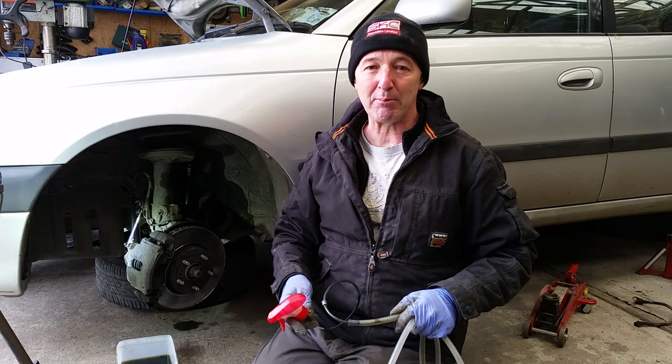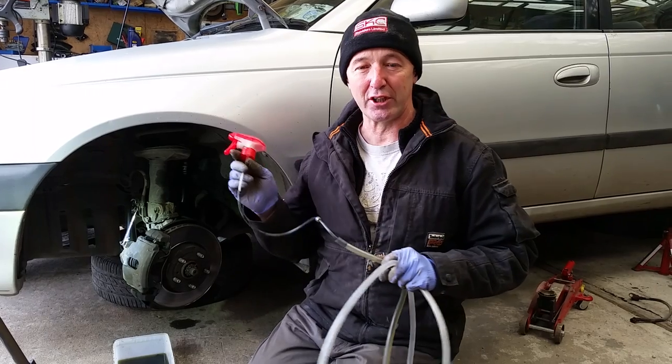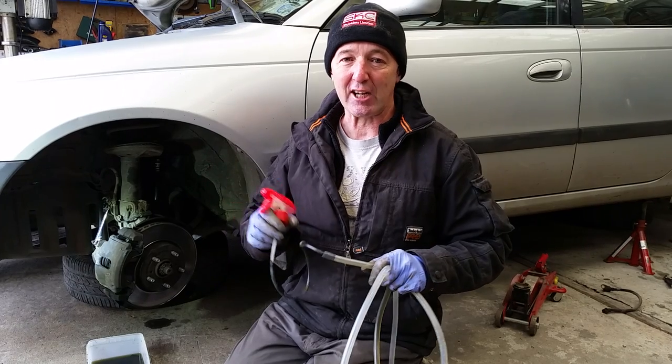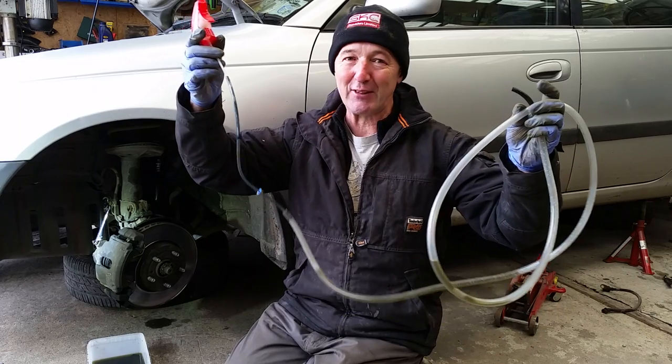Hello everyone, you're very welcome, thanks for dropping by. So a bit of a life hack now. I need to bleed the brakes on an old Toyota beside me — I've done three of them and I just thought I'd show how I do this. Normally I get the missus in the car and she'll pump the brakes for me, but she's fed up with me, so I came up with this bit of a hack.